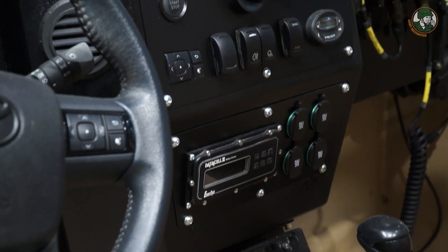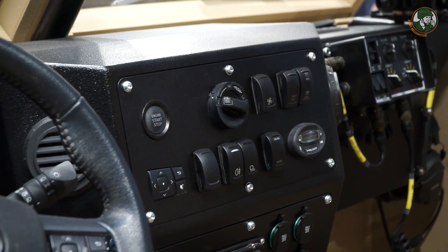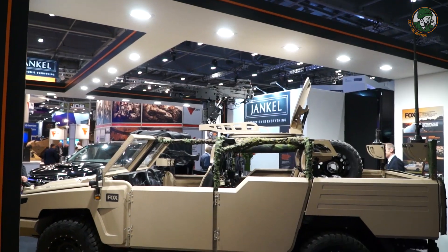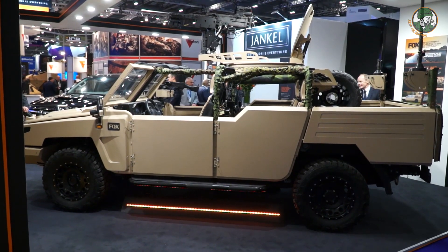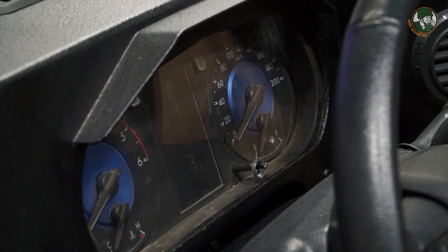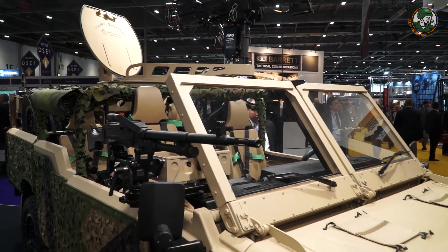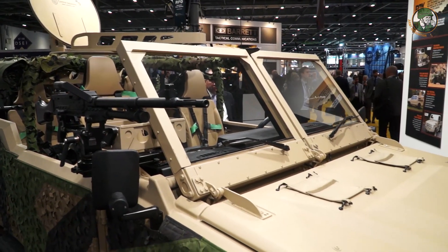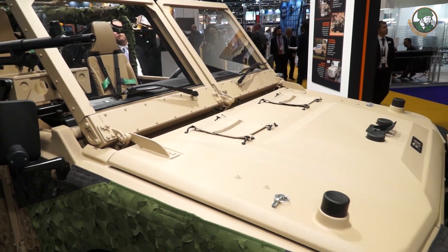As you can imagine, if you take a commercially available vehicle which is a closed cab and remove the body, you are basically exposing all of the electronic systems to the environment. So what we have done is taken away most of the Toyota electronics and replaced them with military specification requirements.